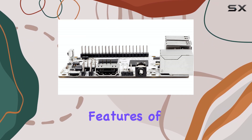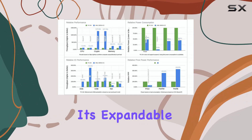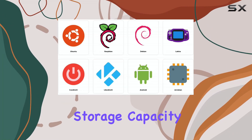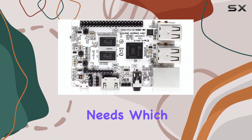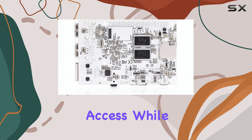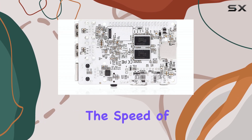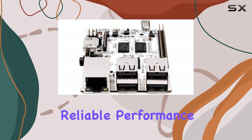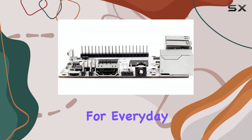One of the standout features of this SBC is its expandable storage via microSD cards. This allows users to scale storage capacity based on their needs, which is especially useful for applications that require frequent data access. While it may not match the speed of high-end SBCs, it delivers stable and reliable performance for everyday computing tasks.